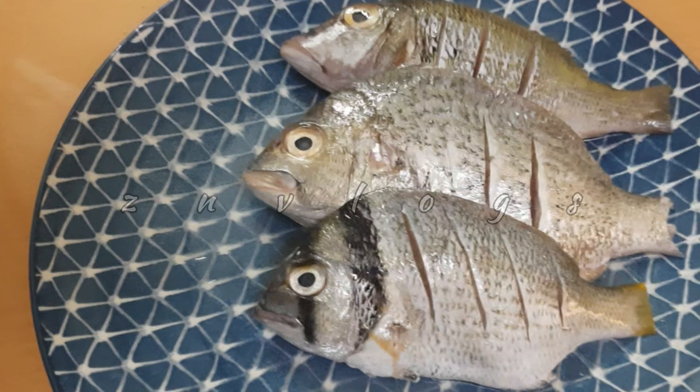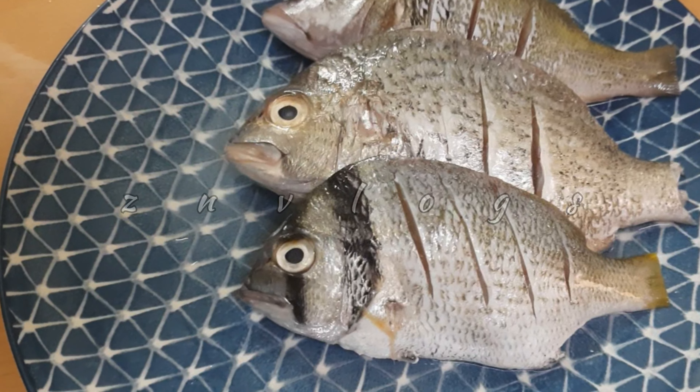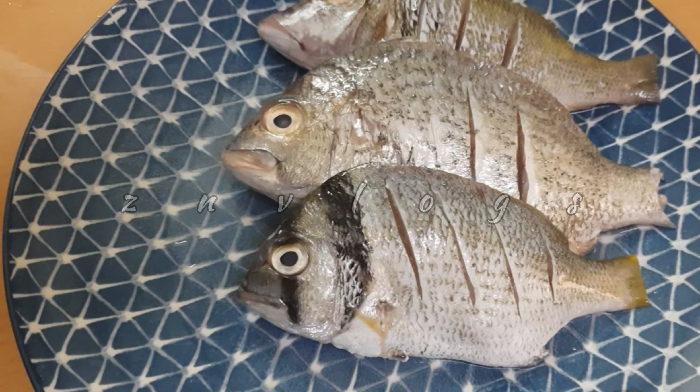Welcome back, everyone. We are going to make a special meat recipe — a fish fry. We are going to make a tasty fish fry.